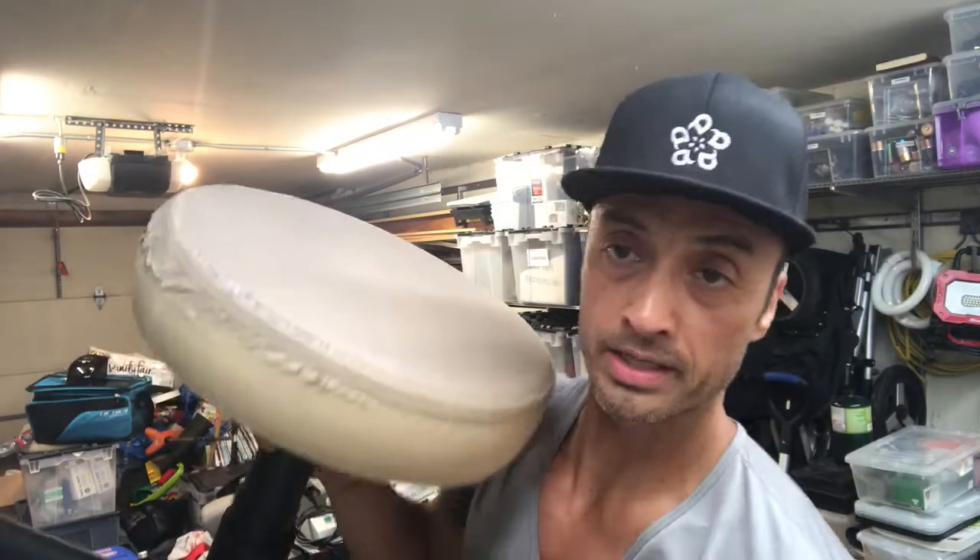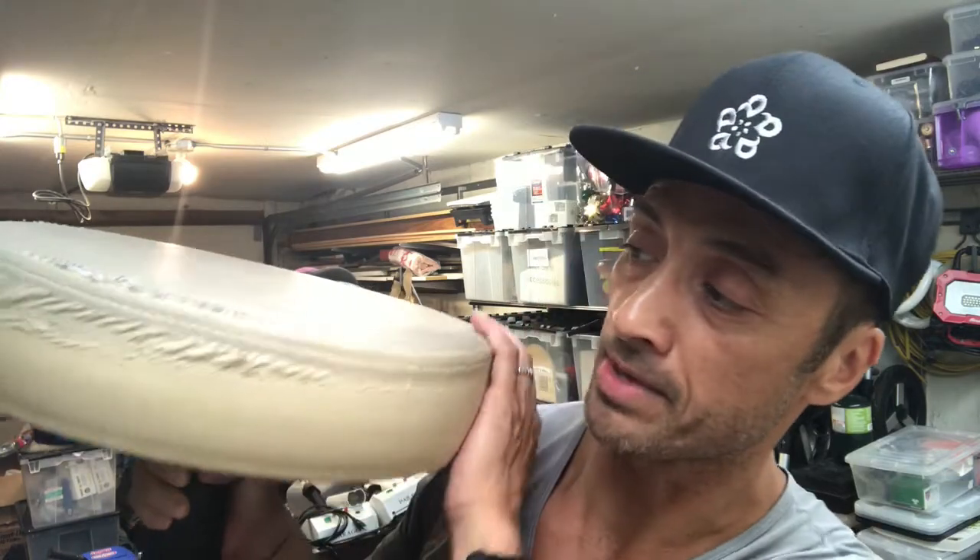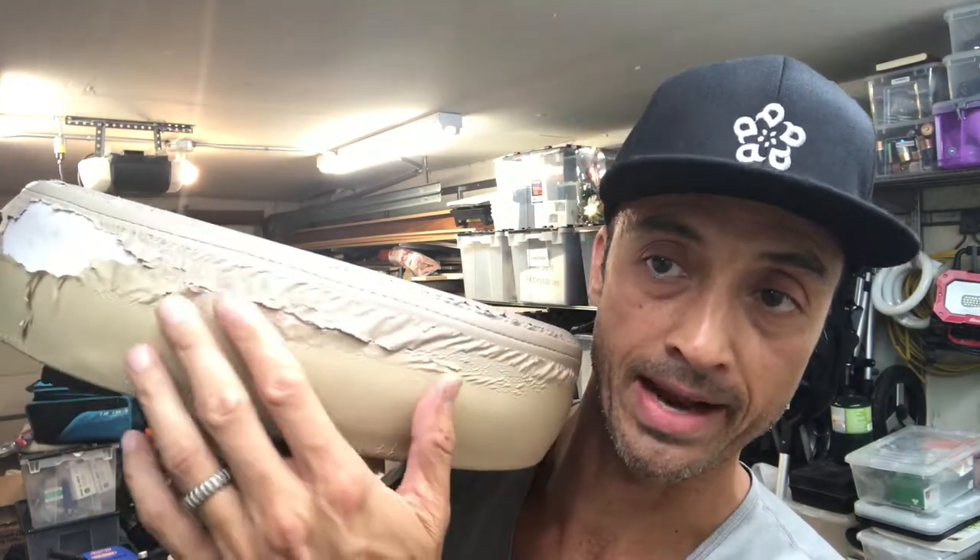Hey guys, Chris here for another money-saving video for massage MV owners — or if you are another sort of spa owner, you could use this as well. You probably own a few of these stools, and oftentimes they're gonna be Oakworks or Earthlights. What I found is that over time, as durable as they are — this one looks about eight years old — they start to look like this. If I were a client and I saw this, I'd say: if that's the way they treat their equipment, are they washing sheets or face cradles?